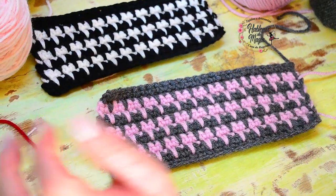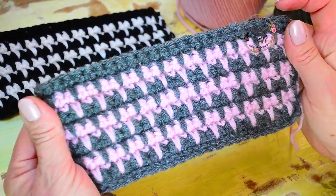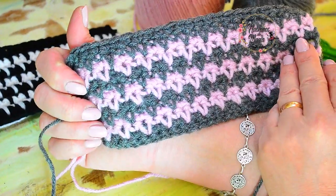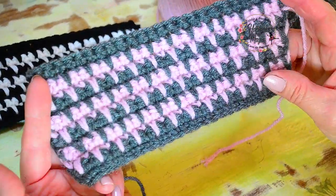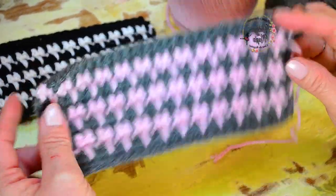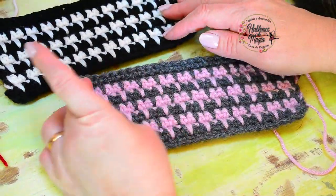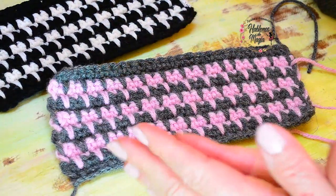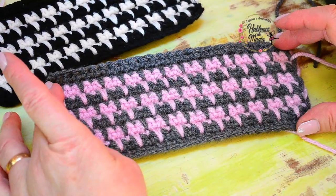¡No me digan! Miren lo que es este punto — precioso. Esta combinación me encantó. Este es el lado del revés, y aquí tenemos el lado derecho: precioso, divino para una campera — miren qué linda. Bueno, anímense, combinen colores, miren qué bonitos que quedan. Es un punto muy lindo para emplear en muchos trabajos. Espero que les guste, a seguir tejiendo cosas bonitas y compartiendo nuestro crochet amado. ¡Un besito, chau!